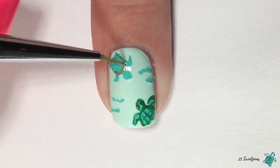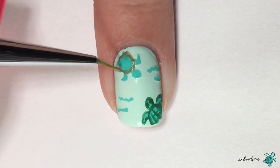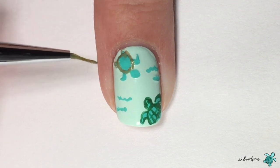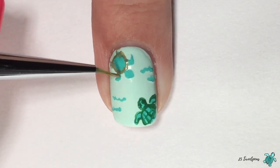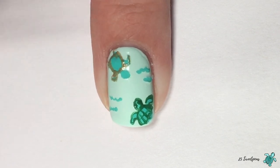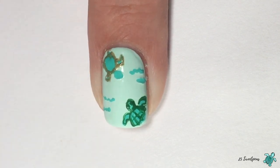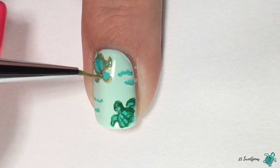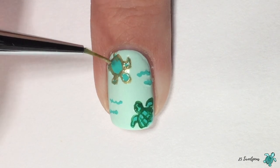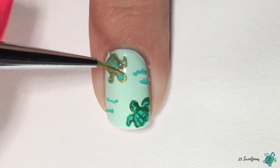For the next turtle, I'm actually doing a gold outlined turtle just to give some variation on the nails. I feel like it really completed the look — it was personally my favorite part because it gives you a little sparkle in the design. I'm doing the exact same things I did with the green outline, just with gold acrylic paint. My acrylic paints are from Michaels, and they have a range of pretty decent metallic acrylic paints that work great for little nail art details, so check that out if you're ever at Michaels.